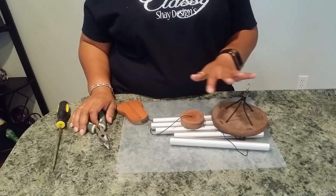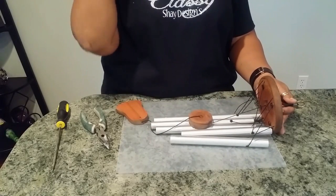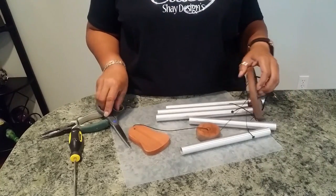A couple of years ago I was given this wind chime as a gift and I had it hanging in my garage because I had no place to put it. So it's been weathered fairly well, but I decided that I wanted to update the wind chime and bring it inside.